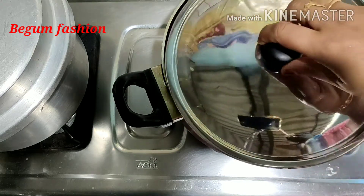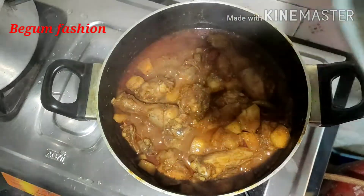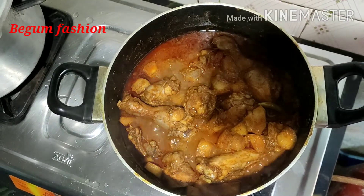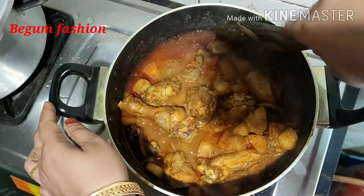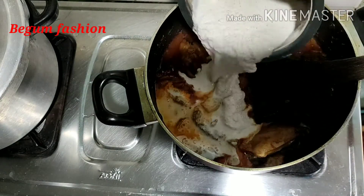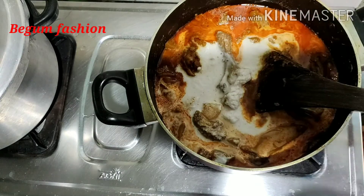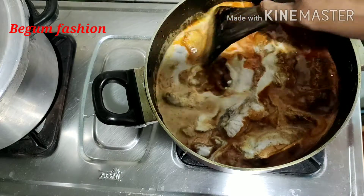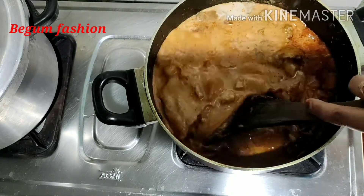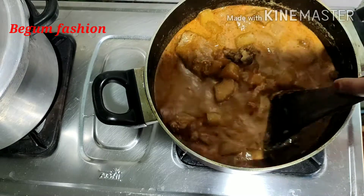I'm going to cook for some time. Let's cook at that stage. I'm going to cook for 7 minutes. Now we get help from the chicken. We can cook as long as we are ready. Now we can cook the chicken. We will take the sellable chicken.